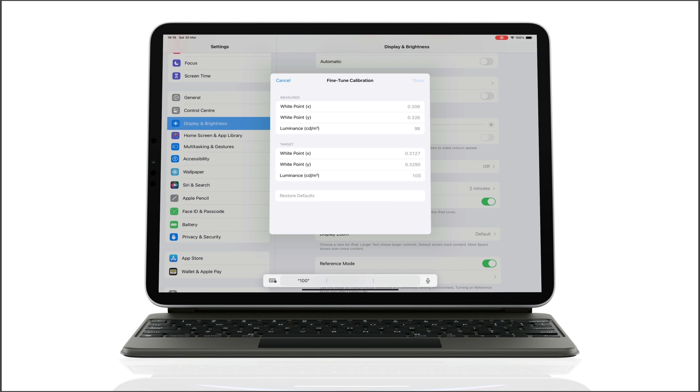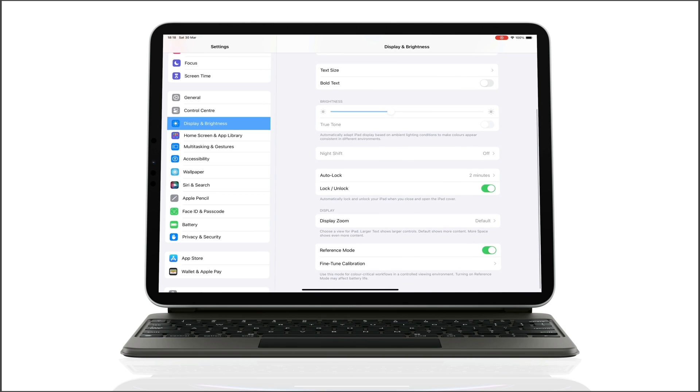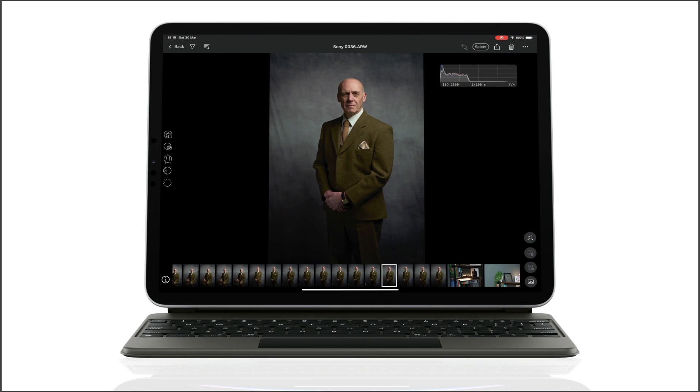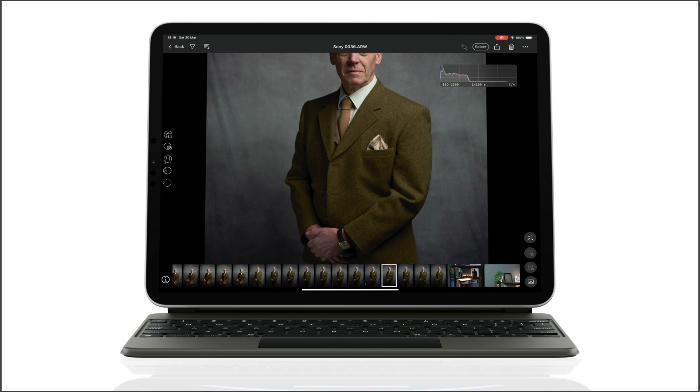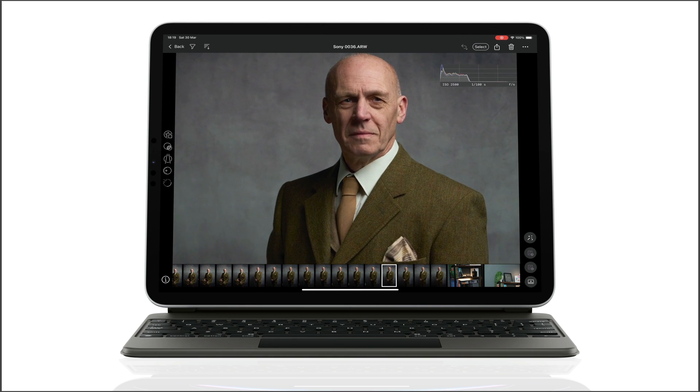Then I simply click Done, and you might see a slight change in the iPad screen as the measured adjustments are adjusted to fit the target values. From now on, when I'm tethering or editing, I'll just come into the Display and Brightness section and turn on Reference Mode. For all other times, I tend to just turn it off for the best viewing experience when using apps, watching videos, and so on.